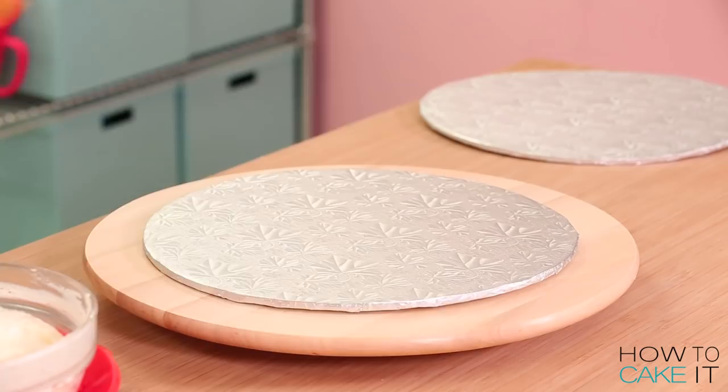Now that my cake has been sculpted and assembled, what is the next step? Crumb coat and chill! If you need help with your crumb coat and chill, we do have crumb coat and chill bundles at howtocakeit.com, and we even have back to school bundles. When I went back to school, they didn't have pencils with cake puns on them, but now they do — we changed that at howtocakeit.